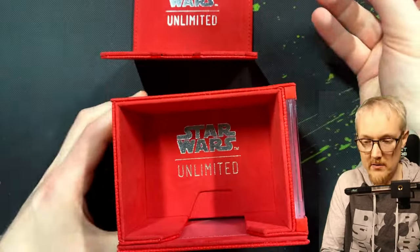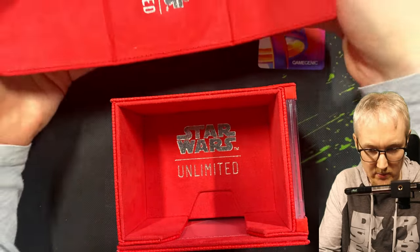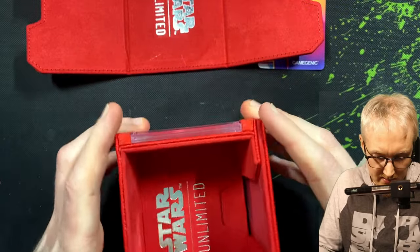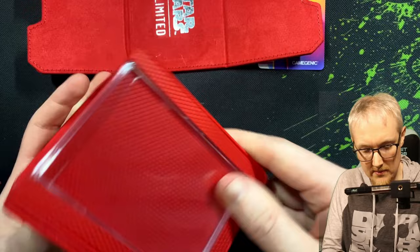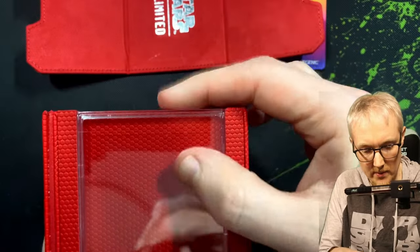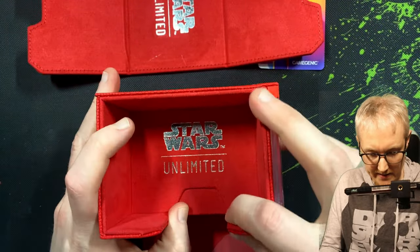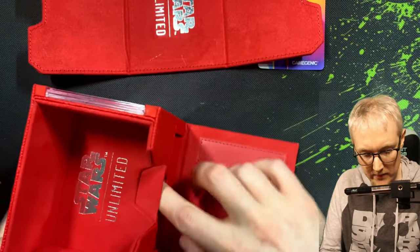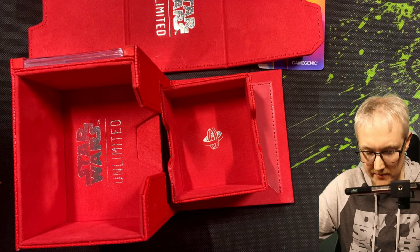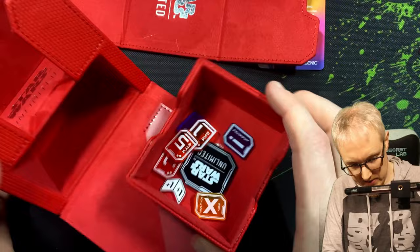There's something inside here — a thank you note from Game Genic — it seems pretty cool. Then it's got magnets, so that pulls down. Here you go — a little token holder, a little bit of silicone gel in there. The tokens that come from Game Genic would easily fit inside there. With a 60 card deck — obviously this isn't sleeved — that doesn't even fill up half the space. So if you had them sleeved, maybe they take up another half inch, so you'd still have loads of space inside there.